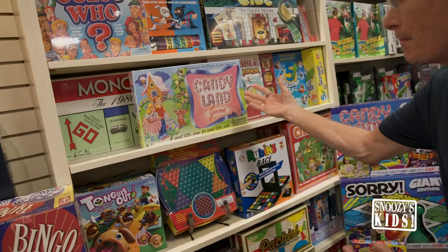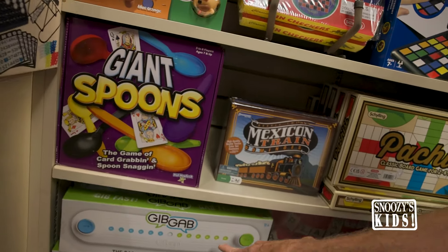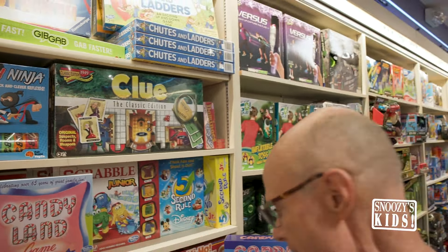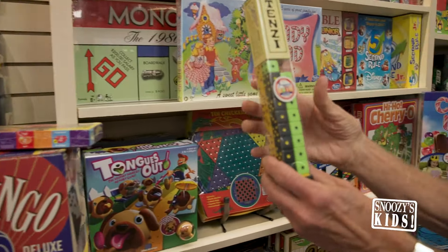We've got all the basics: Candyland, Tongues Out, one of our brand new ones is a matching game, Giant Spoons, Gibgab — one of my all-time favorites. We play with grown-ups and children. Scrabble Junior, Clue, we have all these, and we even have the little portable games. Bean Boozled — you know how much fun that is? Tenzi, loving Tenzi.